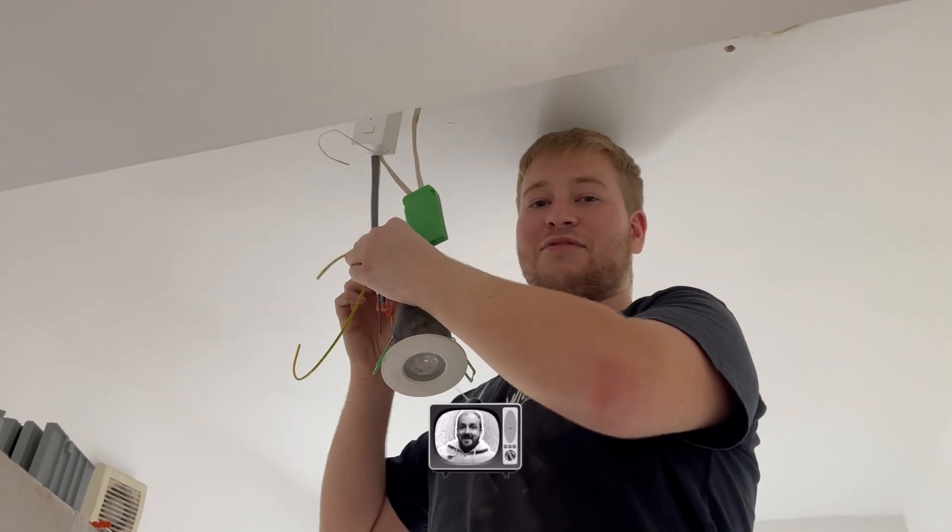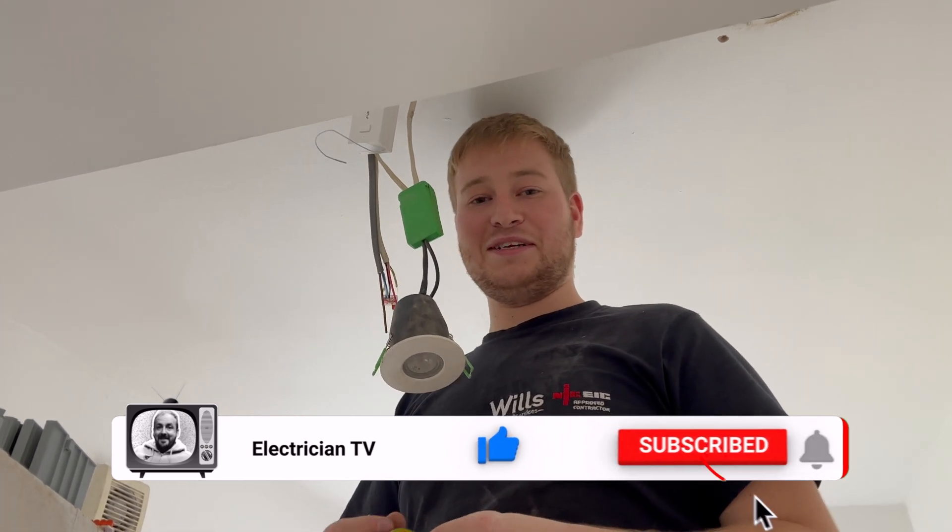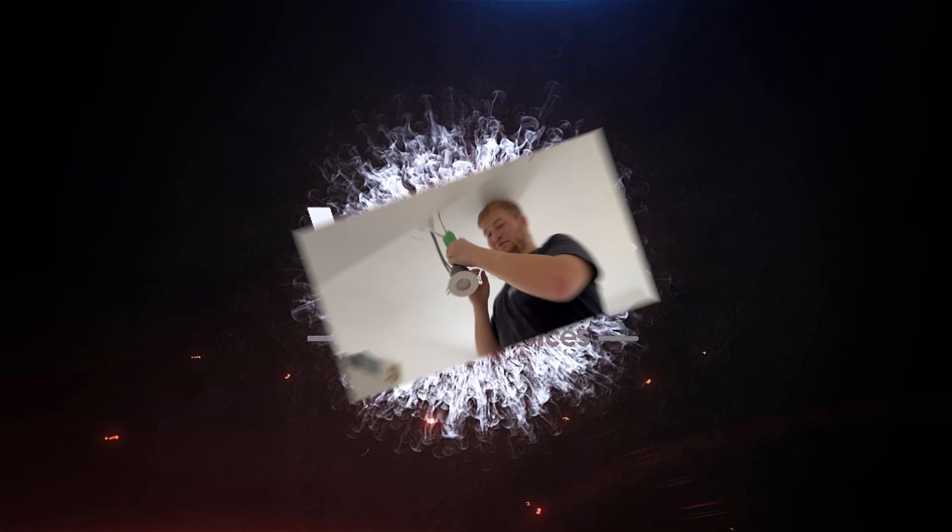You can do us a massive favour — support the channel, like, follow, and subscribe. Helps the channel greatly.